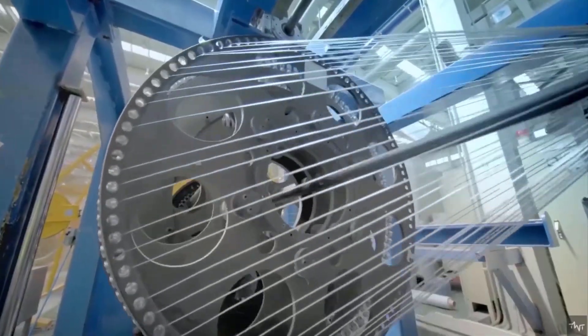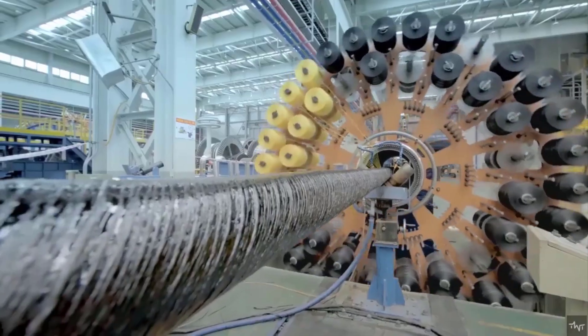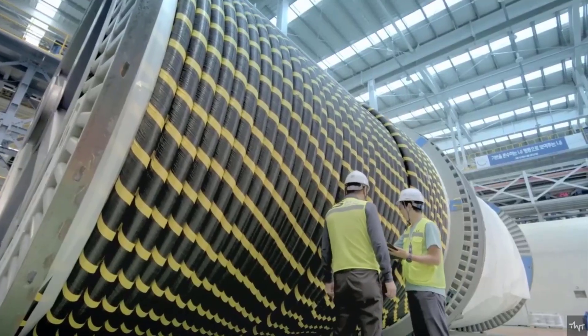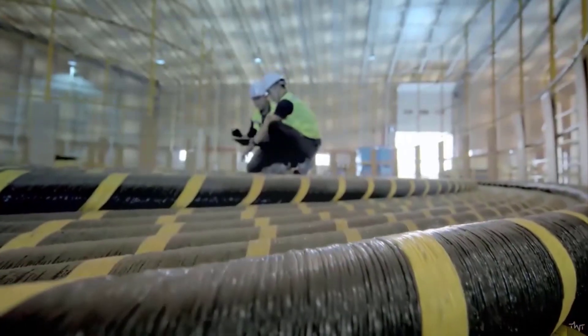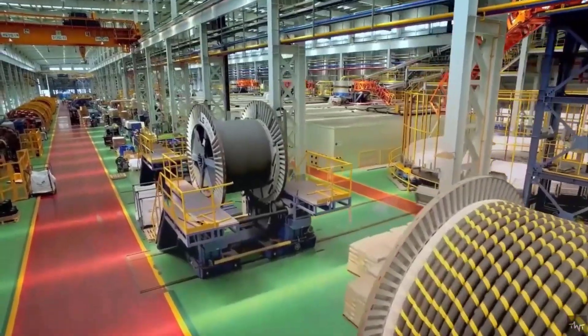During the manufacturing process, the cables pass through high-speed mills, resembling jet engines, which wrap the wire in a copper casing. This casing carries electricity across the line to keep the data flowing smoothly. To ensure the cables' resilience in the unpredictable ocean environment, layers of plastic, steel, and tar are added. Once completed, the cables take on the thickness of a robust garden hose.